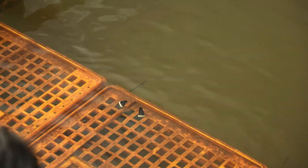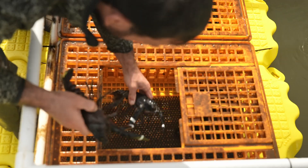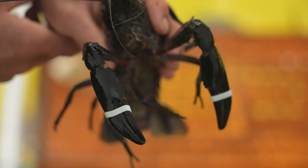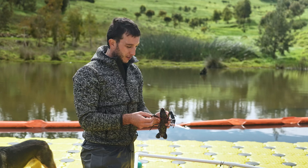The rubber band is here to try to see if it's possible to protect the maroon when they are together, so that they will not fight or hit each other.